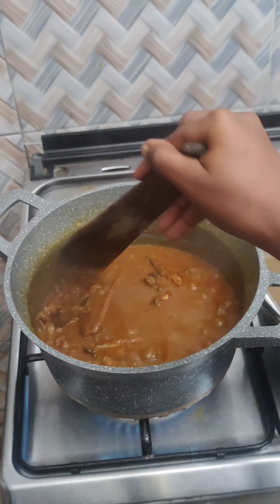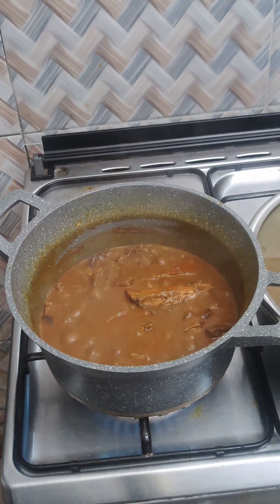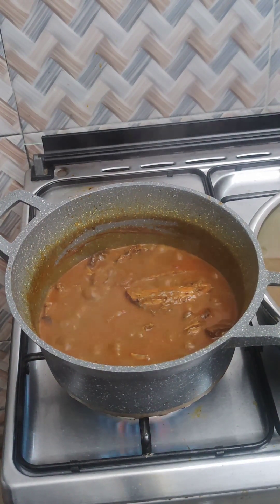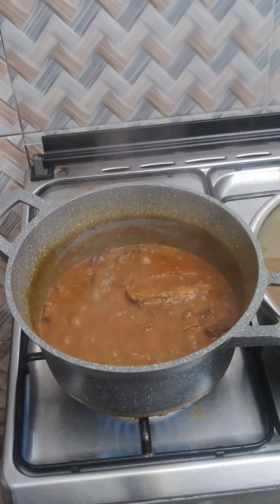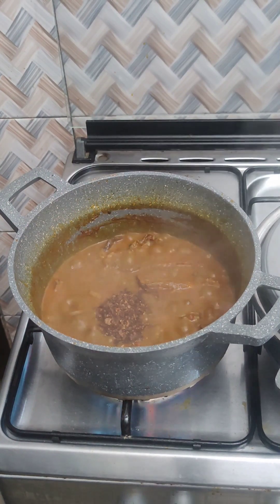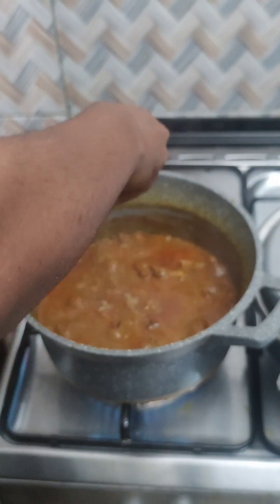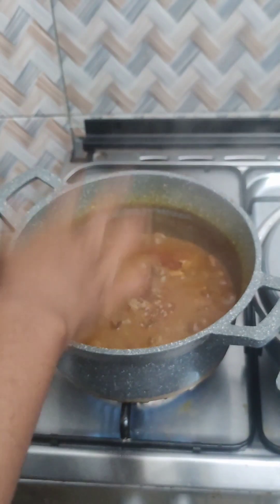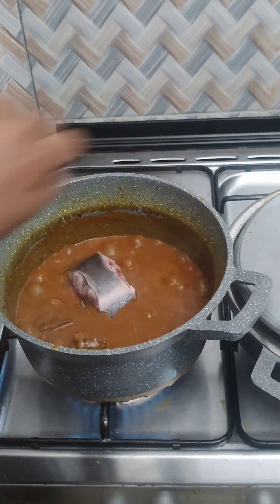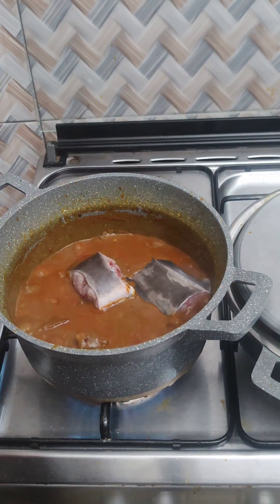I'll add my crayfish and my seasoning. At this point you have to add all the seasonings you're going to use before you start adding your catfish. After making sure the taste is okay, I added my catfish. I'm making banga soup and banga stew.